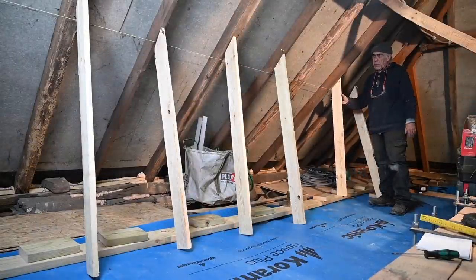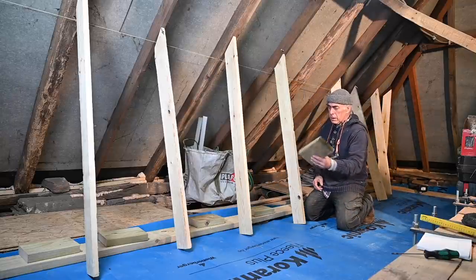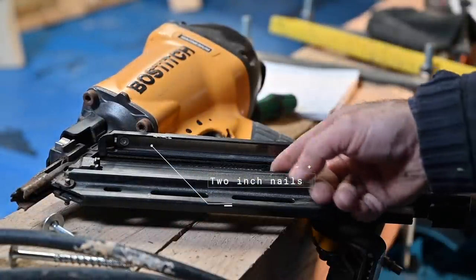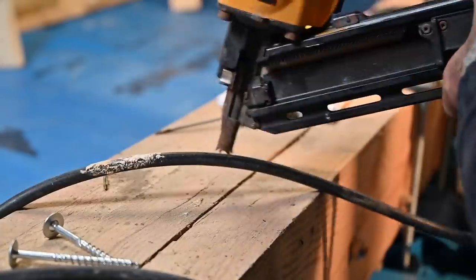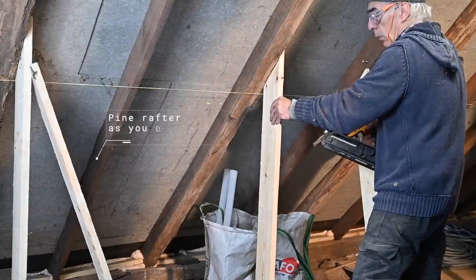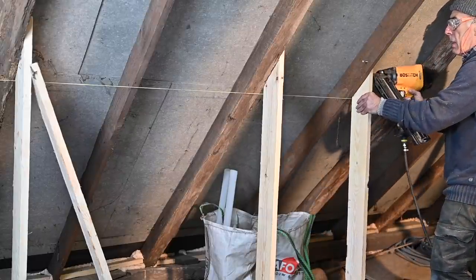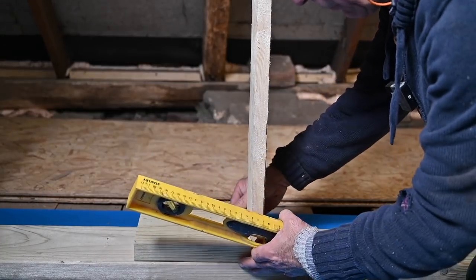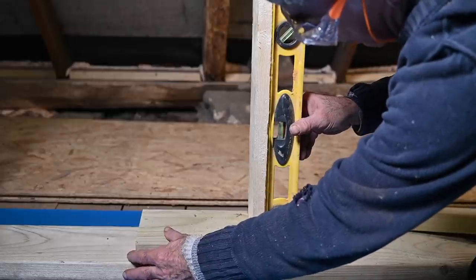I've cut all the vertical rafters and they're ready to be connected to the roof rafters. On the base I'll install the counter blocks against each vertical rafter. I'm going to connect one nail to begin with, because I still want to position them horizontally — with one nail I can still move them around. Then I put a counter block against the vertical rafter and move it until it's actually level, nail it in from the side, and then do the top.